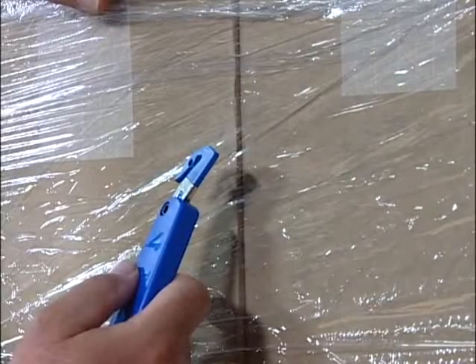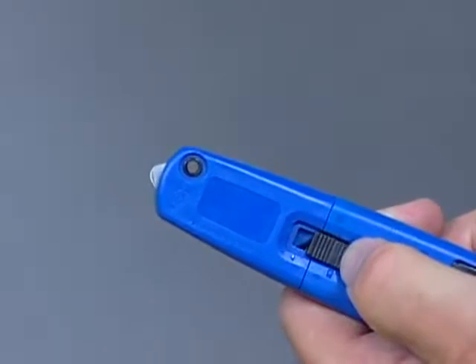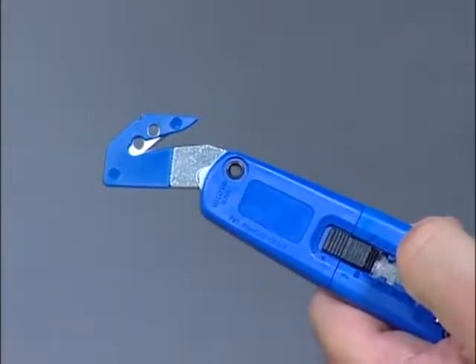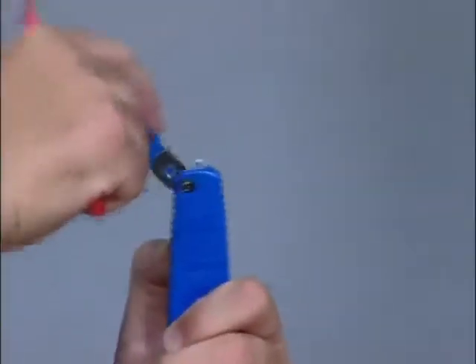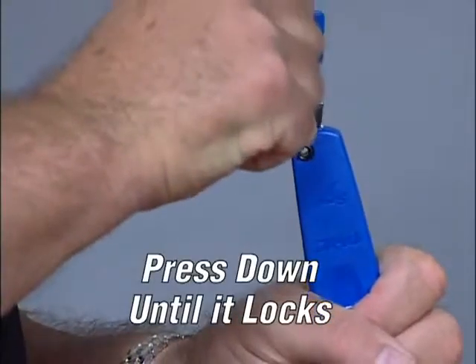The S7 includes an integrated film cutter that cuts pallet shrink wrap. To release the film cutter, simply slide the button on the back of the knife to the film cutter position and then push the film cutter out until it locks. To retract the film cutter, push it back into the base until it locks into position. The film cutter can easily be replaced by pressing the release tab and pulling out the film cutter with the opposite hand.